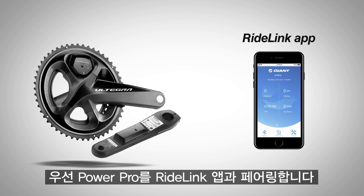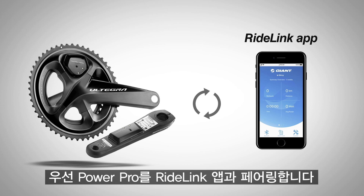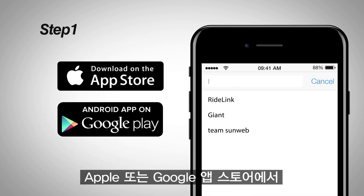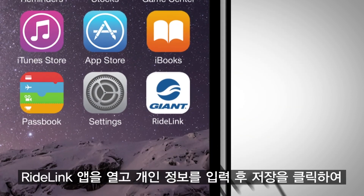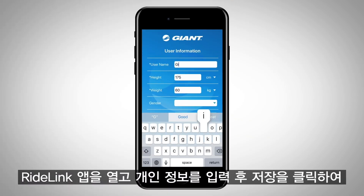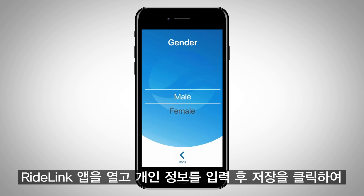Step 1 is pairing your PowerPro with the RideLink app. Search RideLink in the Apple or Google App Stores and download the RideLink app to your phone. Open the RideLink app and enter your personal information, then click Save.